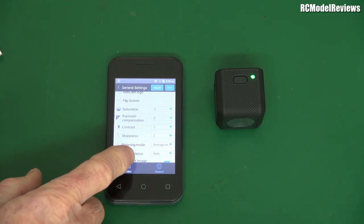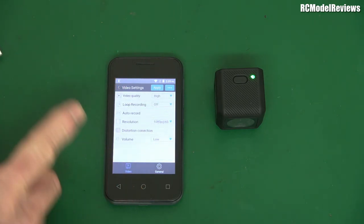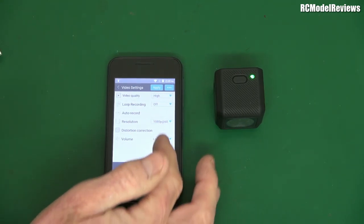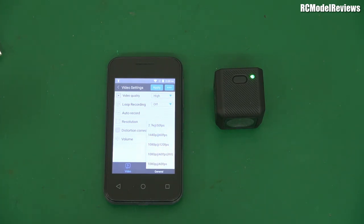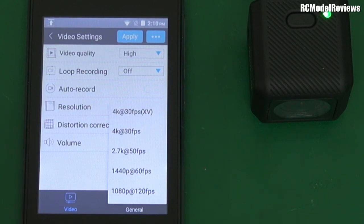Saturation is at 3, metering mode is average, white balance is auto, and low light enhancement is on. Going back to video settings: I want video quality high, no loop recording, no auto record. Looking at the resolutions — it has 4K 30fps, 4K 30fps XV (I have no idea what XV means — I got a slightly higher audio sample rate but identical picture). There's 2.7K at 50fps. This is a bit of an issue because some countries use 30 and 60fps like America, while others like New Zealand, Australia, and the UK use 25 and 50fps — they've mixed them up here.